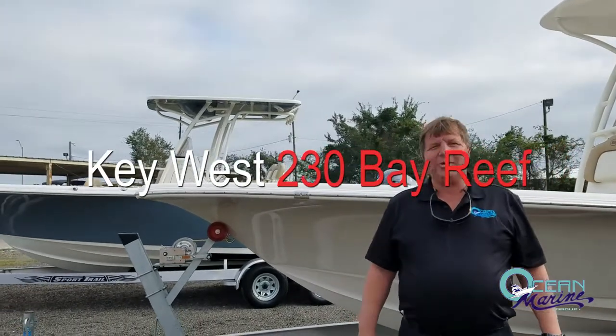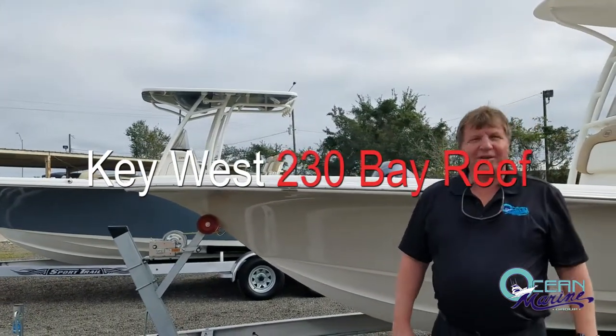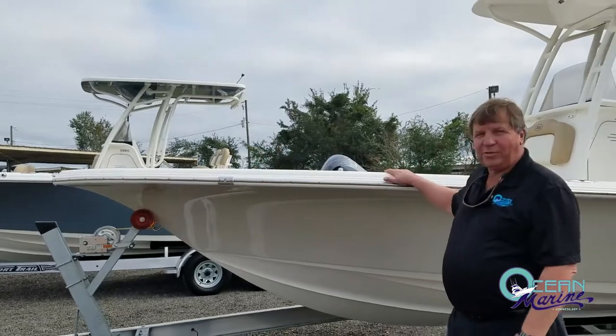Hello, this is Vince Tester with Ocean Marine Group in Gulfport, Mississippi. Today I'd like to talk to you about the Key West 230BR.